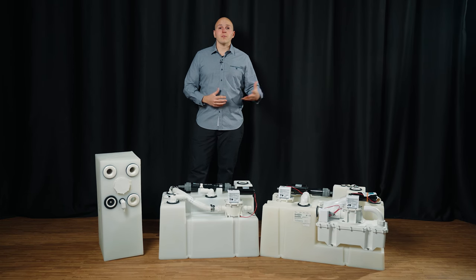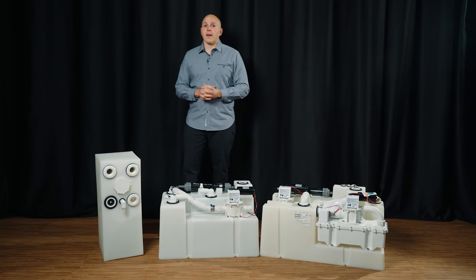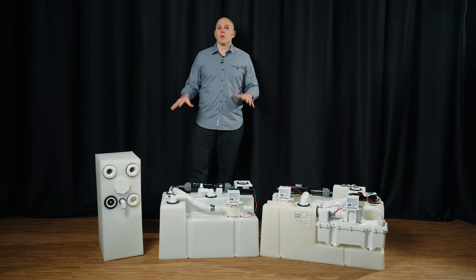A couple of other materials are out there. Fiberglass is a great choice for a holding tank. If you were to fiberglass part of your hull, there are many ways to do that, but fiberglass is also a great material for a blackwater holding tank.